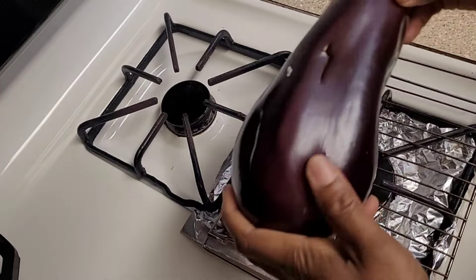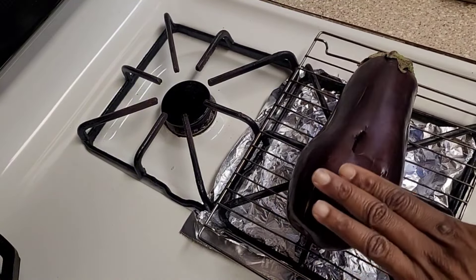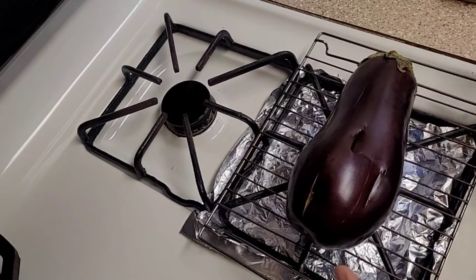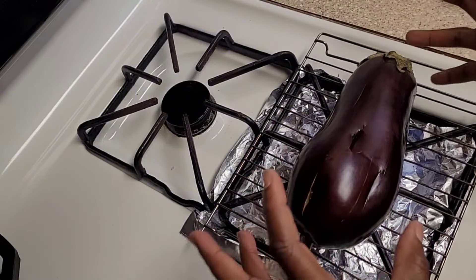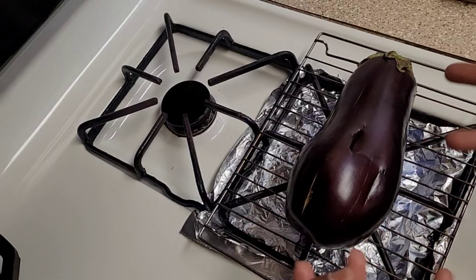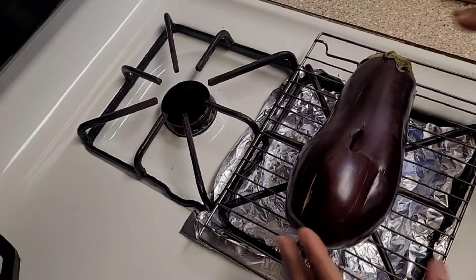It's time to roast the baigan. I'm just putting it on my stovetop here. What you're trying to achieve is getting it nice and charred on the outside, and the main thing that's going to happen is it's going to start to collapse — get soft and soggy — and that's when you know it's fully roasted. Right now it's nice and firm, but once I start roasting it's going to get kind of limp.